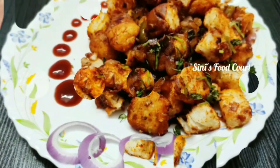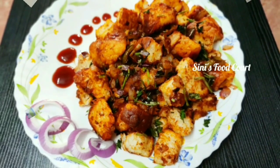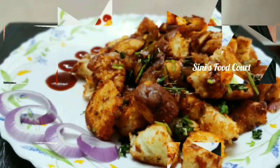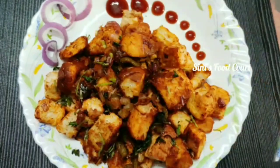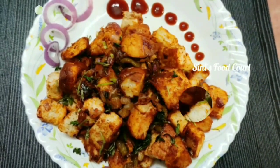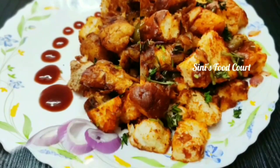Hi everyone, welcome to my channel. I'm going to make a recipe for you.